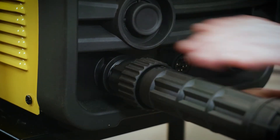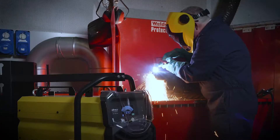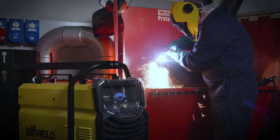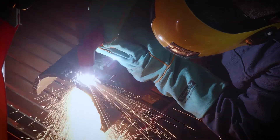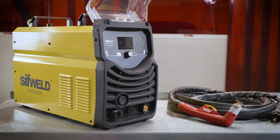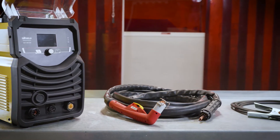The Cut 100 CNC has a massive 100-amp output. It is rated to clean-cut mild steel up to 45 millimeters and will seamlessly cut through stainless, aluminium, copper, bronze, titanium, and other conductive metals.